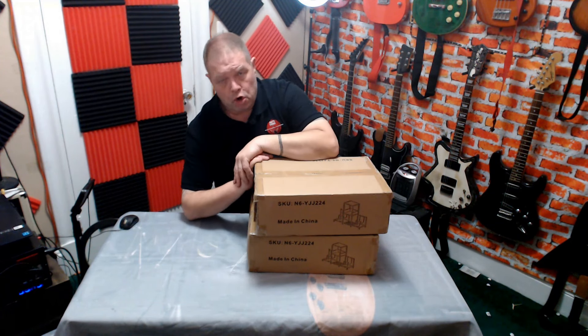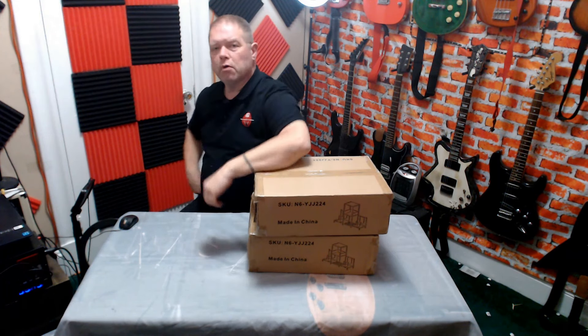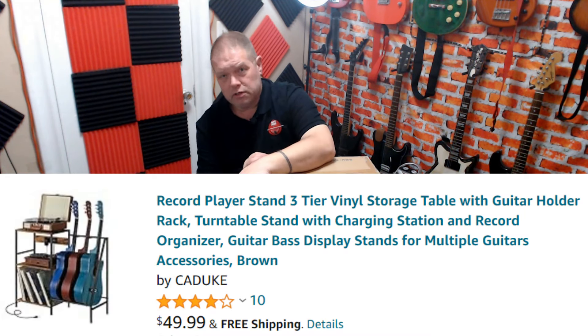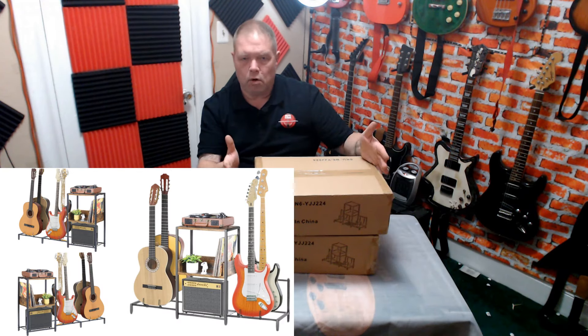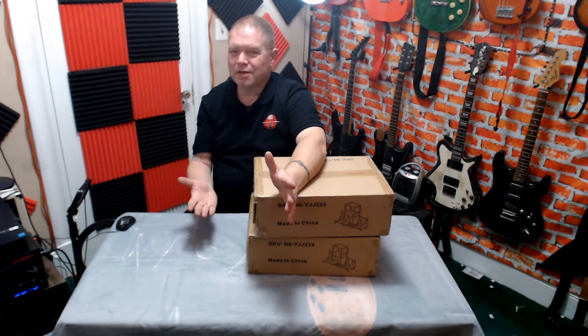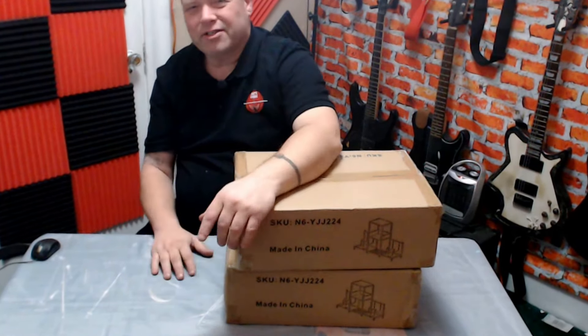Thanks for joining me, everybody. And yes, you heard right. I bought two of the cheapest and worst reviewed amplifier and guitar combination racks you can find on Amazon. How cheap were they? $25.99. How poorly reviewed? One and a half stars. And why on earth would I even buy one, let alone two? Well, because the ones I actually needed were twice the price and up from there. These are actually a little bit more customizable. I'm kind of going into this blind. So whether I do this or fail, you get to watch. Let's get started.